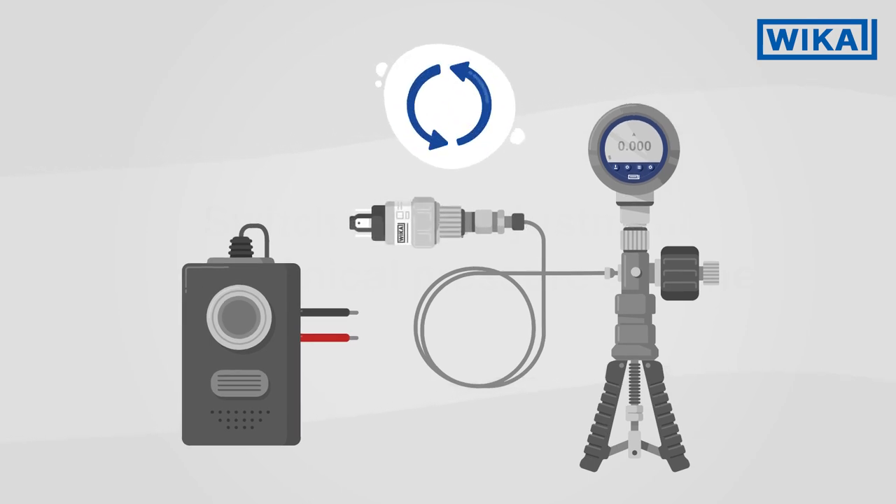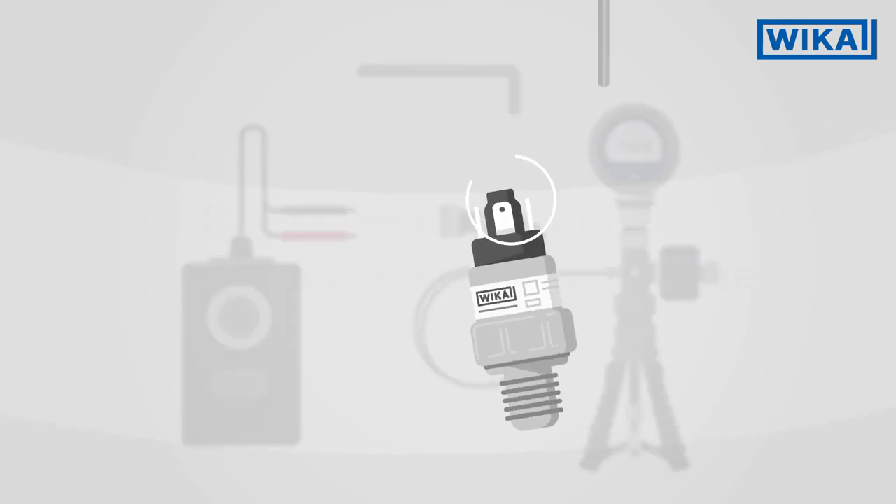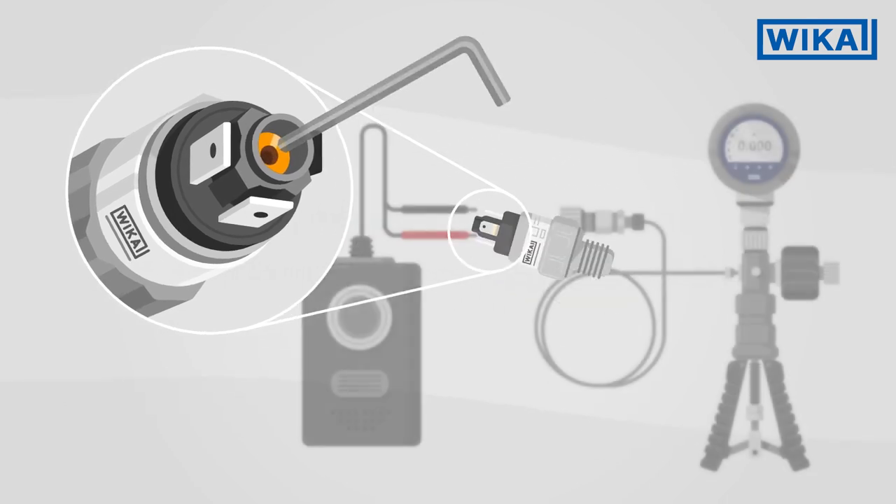Screw the pressure switch into the pressure source. Connect the continuity tester to the electrical connections. Turn the adjustment screw for the switch point fully in clockwise. The switch point is now set to the highest possible value.